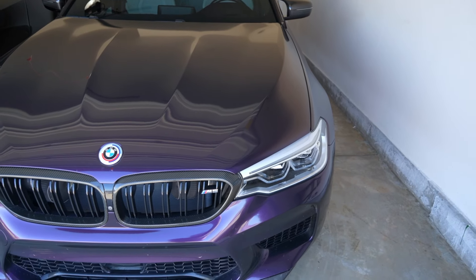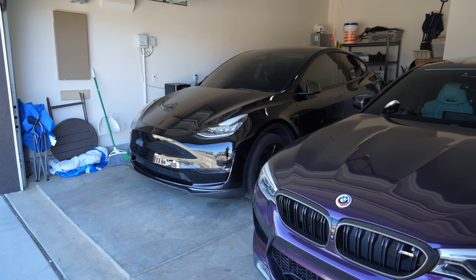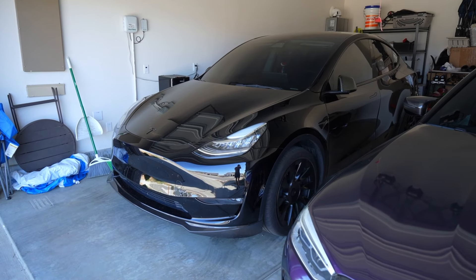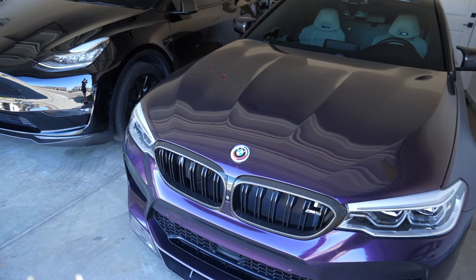I could also do a video on the daily — a review or just a regular video on the Model Y, but it's my wife's car. Although I do daily it and she kind of dailies the M5, so it works out for both of us. Anyways, that does it for today's video. I just wanted to post something, be more consistent, and hopefully you guys are still watching. I will see you guys on the next video.